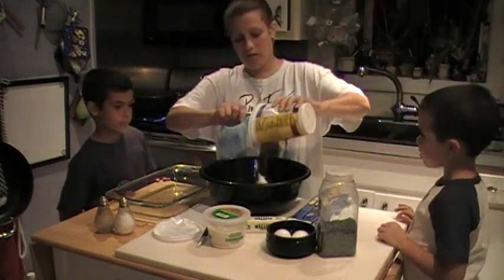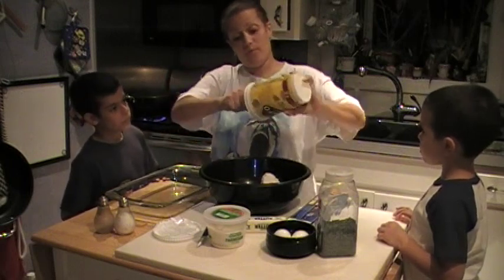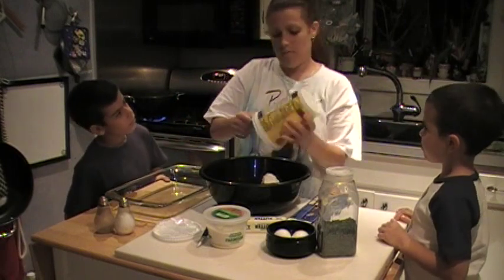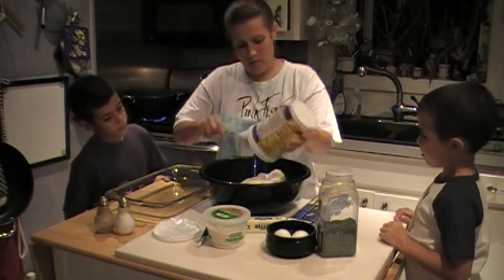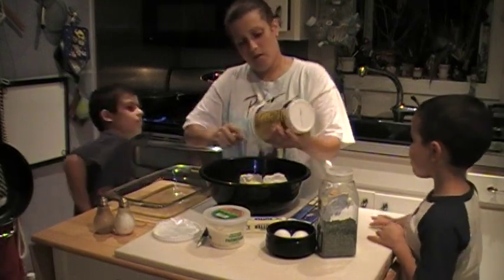Now we're going to put the ricotta in here. We're going to put the whole thing, because we like our baked macaroni nice and moist. We don't like it dry.